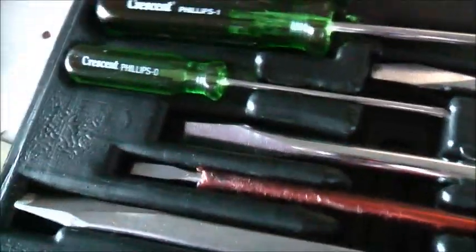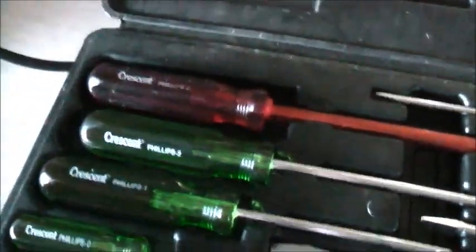G'day viewers. I've had this Australian-made pack of screwdrivers for a while. All these screwdrivers here are made in Australia — amazingly. I can't believe they're actually still making things like this in Australia, like they bloody well should. But the only part of this that's not made in Australia is this. This is made in Taiwan.